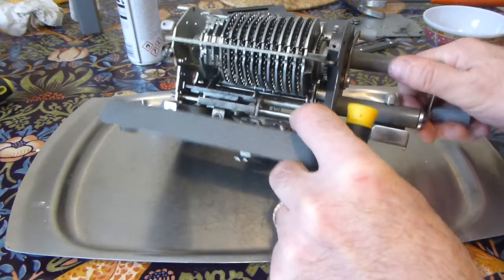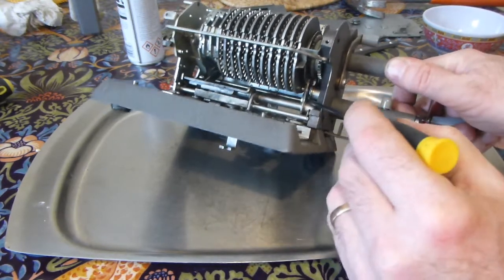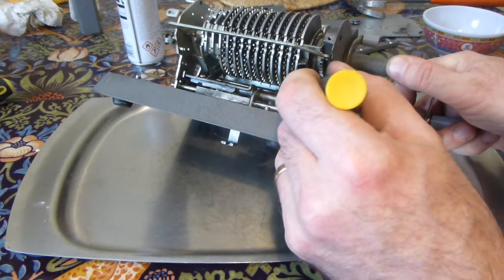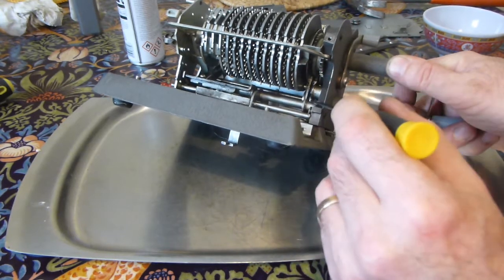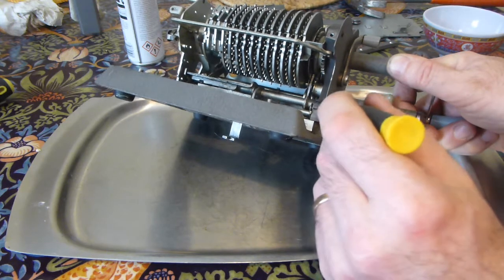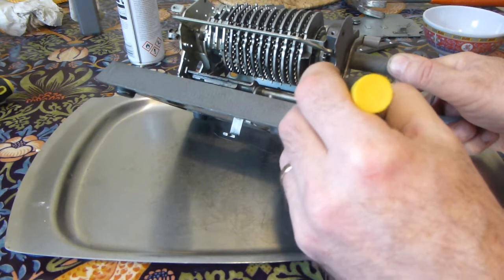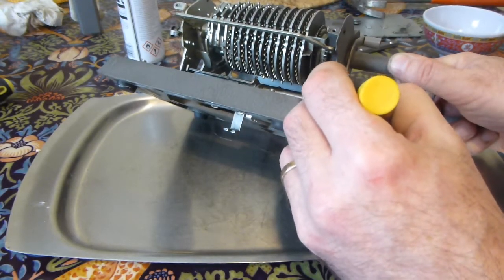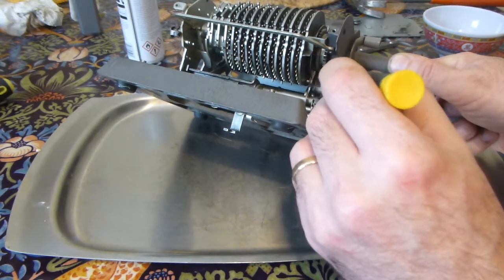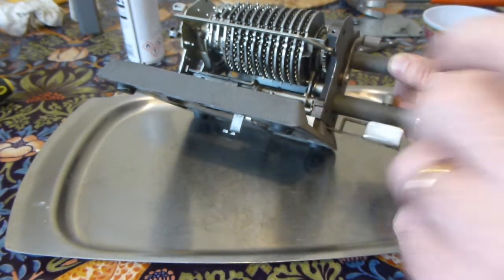This lever should freely move on the shaft, and that took a hell of a lot of work — wiggling it back and forth with lubricant — before it actually moved absolutely freely, which it has to do in order to work properly. So that was quite difficult.